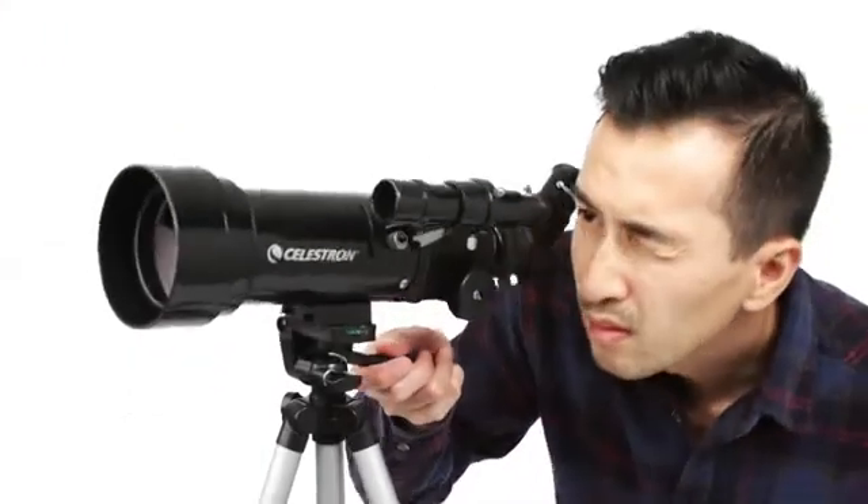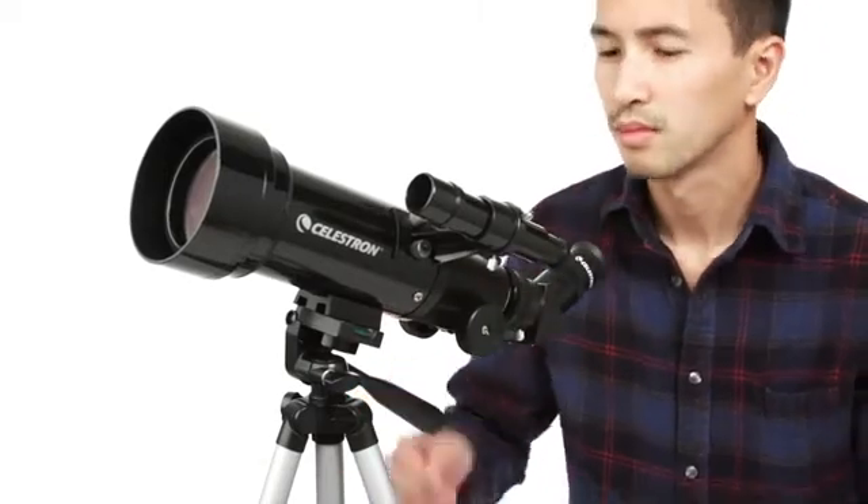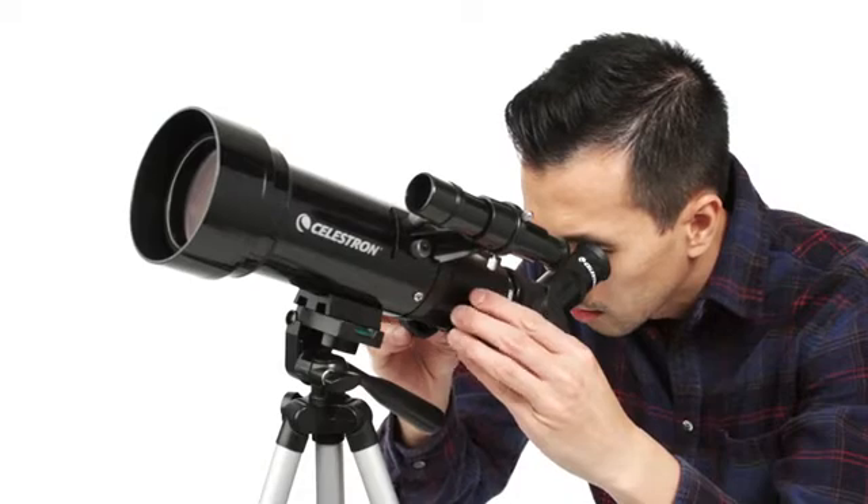To view objects, first center them in the 2x20 optical finder scope. Then, get a closer look using either the low or high-power eyepiece.